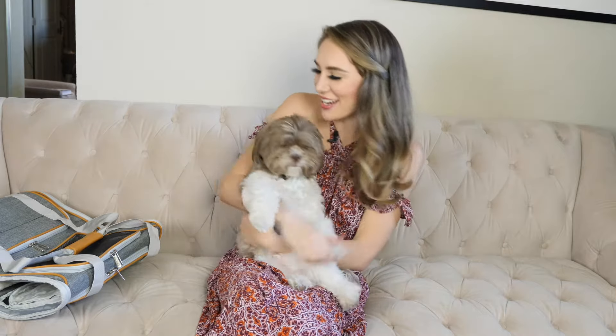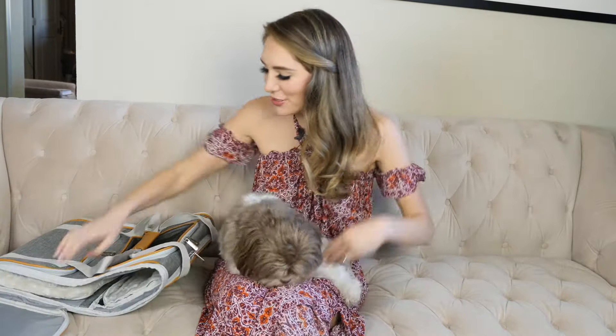Hi everyone, it's Allison and Marcus and in today's video I'm going to show you this two-sided carrier by Mr. Peanuts.